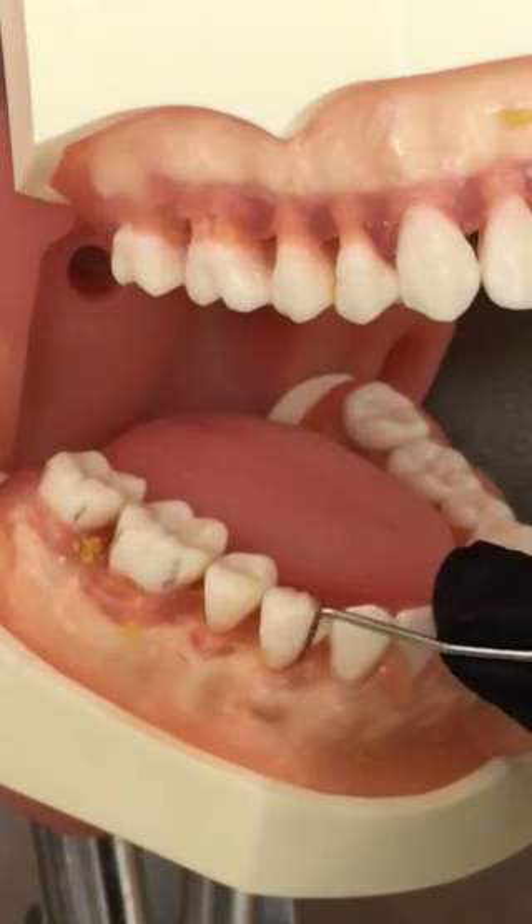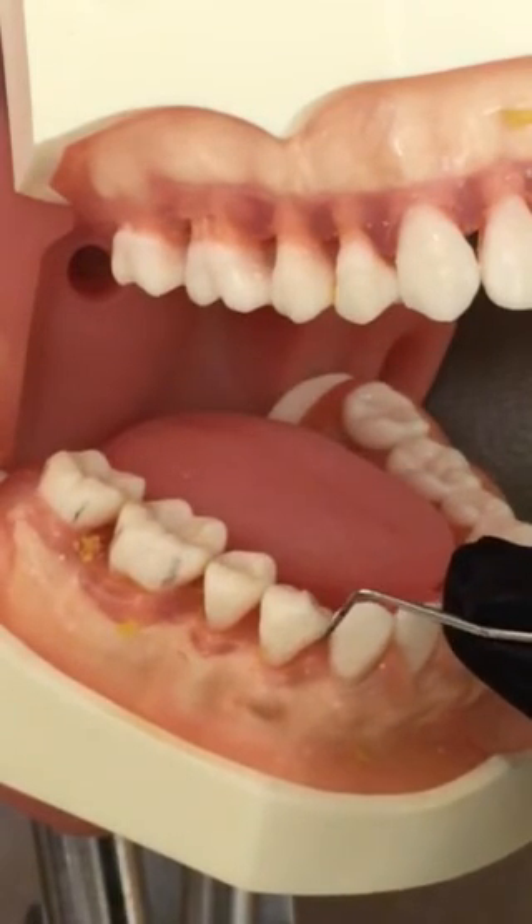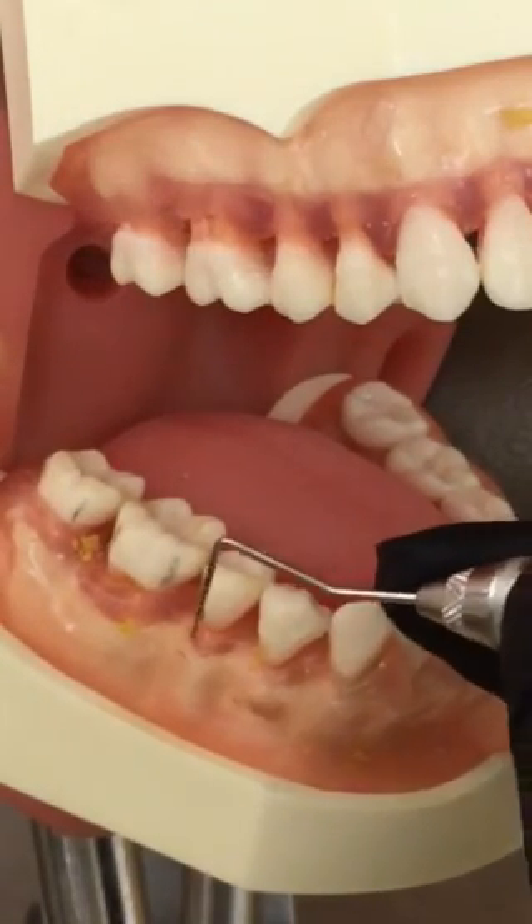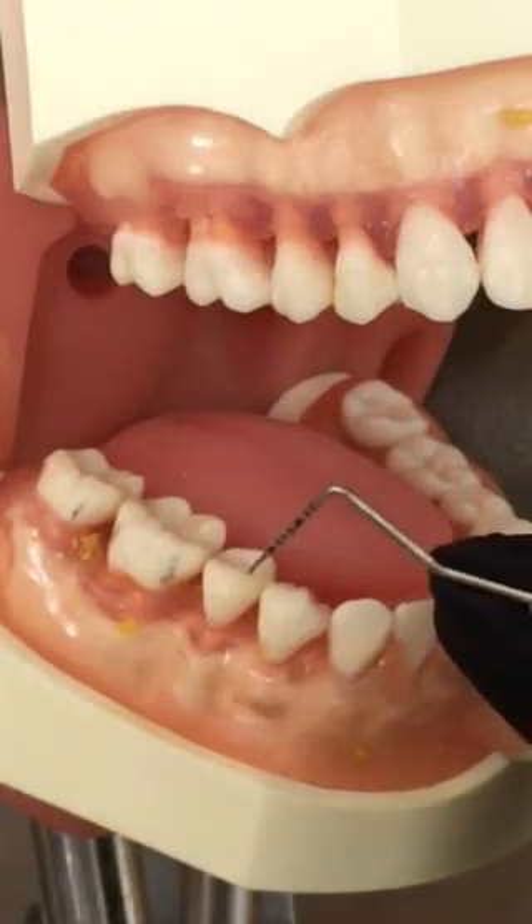This will be a very light grasp on your probe. We don't want to puncture through the epithelial attachment. We just want to measure from the gingival margin to the epithelial attachment, and that will give us our probe depth.